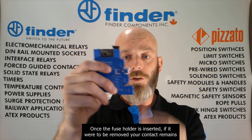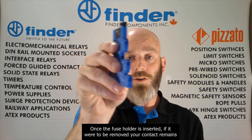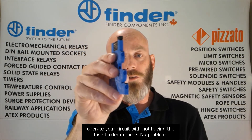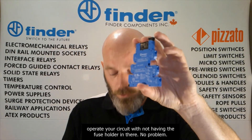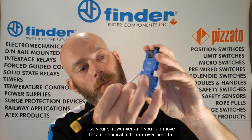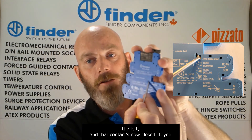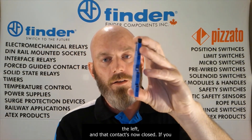Once the fuse holder is inserted, if it were to be removed, your contact remains open. But if for whatever reason you would like to operate your circuit without a fuse holder in there, no problem. Use your screwdriver and you can move this mechanical indicator over to the left and that contact is now closed.